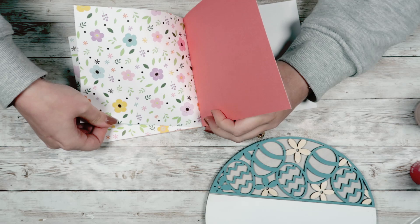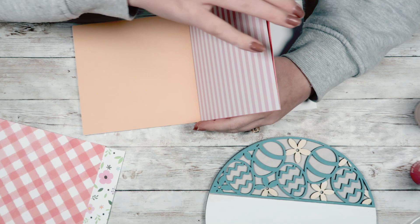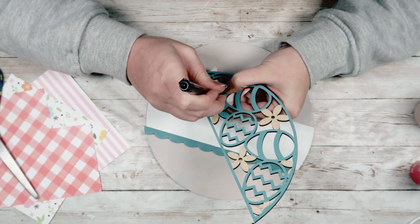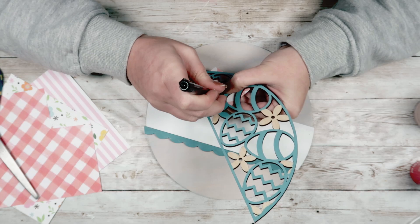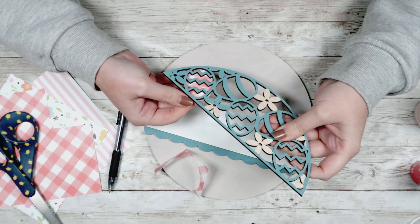Now that I have everything painted, I'm going to start adding some scrapbook paper to the back of my eggs. I wanted those eggs to have a really fun background, so I picked out three pieces of paper from the scrapbook paper pack. I'm going to start by tracing the paper behind the egg to get it as close to the shape of the egg as possible. Then I'll cut that out, put it behind the egg, see where I need to trim more, and repeat until I get it exactly the correct size with no visible overhang.